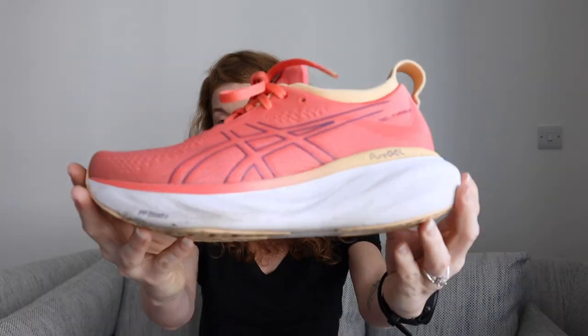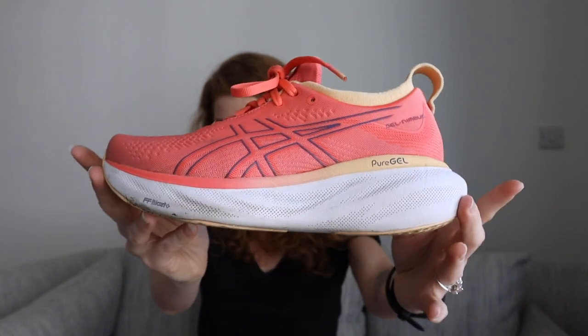The GEL Nimbus 25 is a max cushion running shoe for your easy runs on the road. It is designed for neutral pronators. It's got an 8 millimeter heel-to-toe drop — anything over 7 millimeters is considered better suited for heel strikers. In terms of weight, it is not the lightest out there: 260 grams for the average women's size and 290 grams for the average men's size.